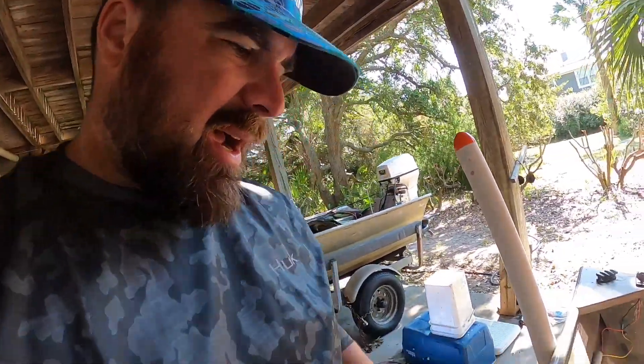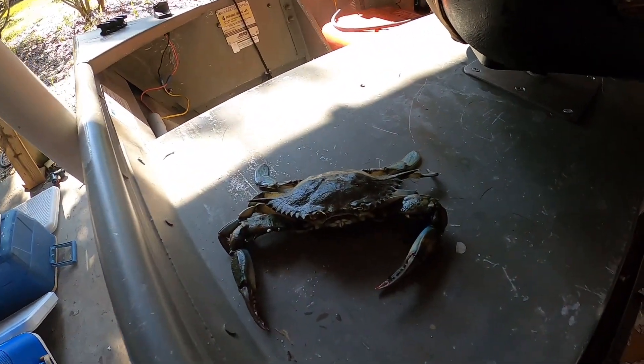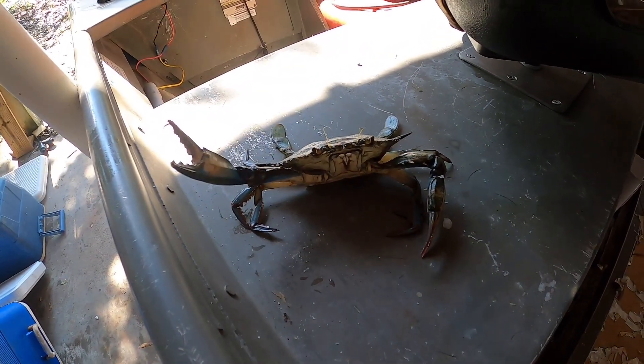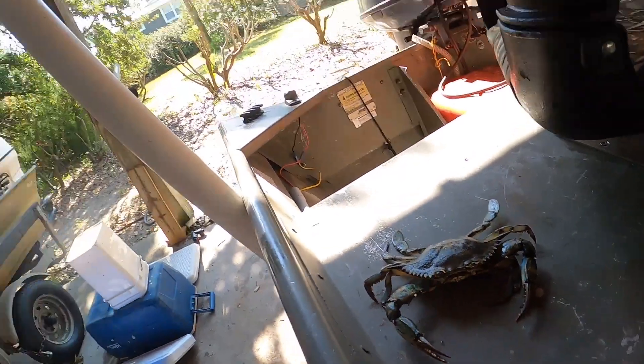Pretty cool little trick. Unfortunately for this guy, he's about to become redfish bait. But we certainly appreciate his time and effort in this experiment. Thanks for watching — we'll catch you on the next one.